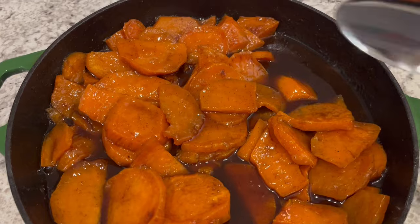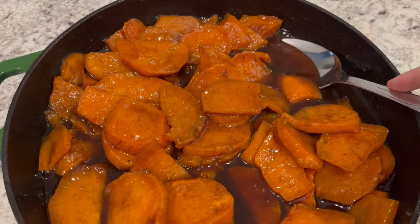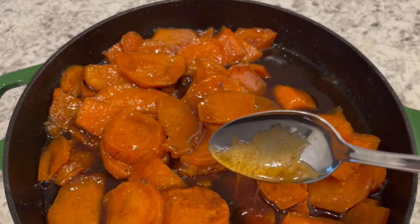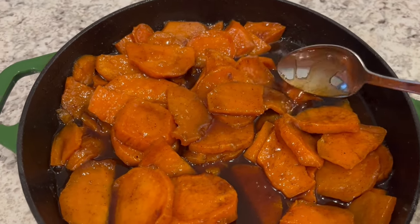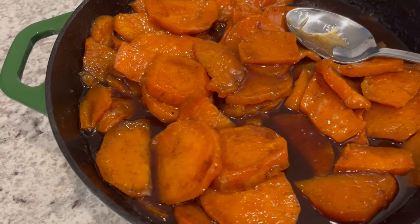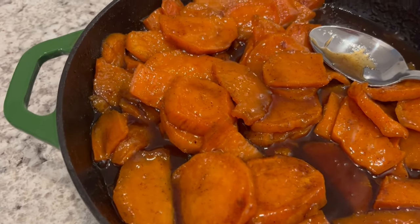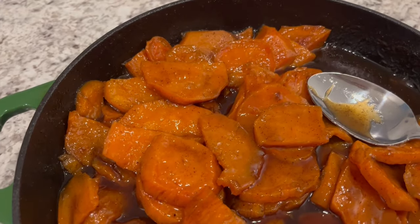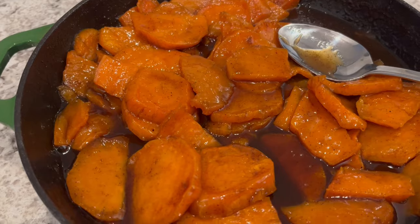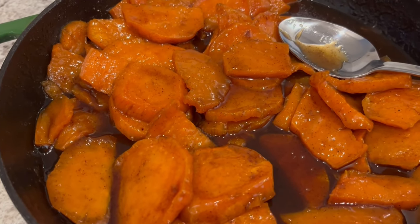I've been letting these potatoes cool for about 10 minutes, and that sauce is thicker and still thickening up. This is such an easy recipe — I really hope you all enjoyed it. If you did, please make sure to give us a thumbs up, and if you haven't subscribed to our channel, we'd certainly love to have you. Thanks so much for watching, and we'll see you all next time.